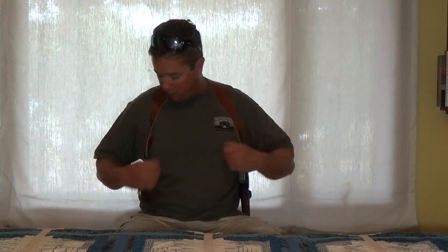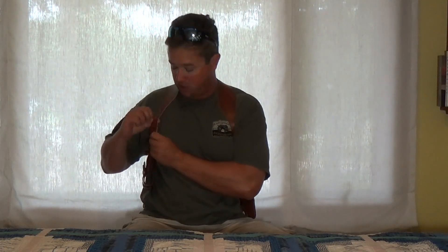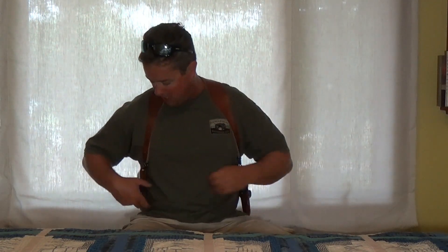It's all leather construction. The pieces right here — you have all metal screws right there to tighten and to loosen it. And you have all these different adjustments right here to tighten it up.